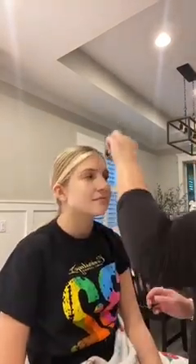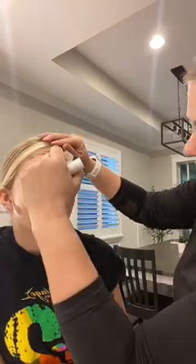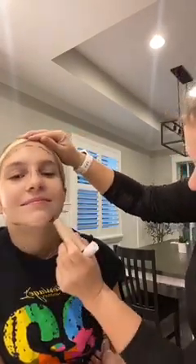Next up is concealer — under the eyes and blemishes. We do bronzer next on the cheek lines just to give it some contour. I usually do a little bit up here, here, here. You can use a stick, drops, whatever your preference is.